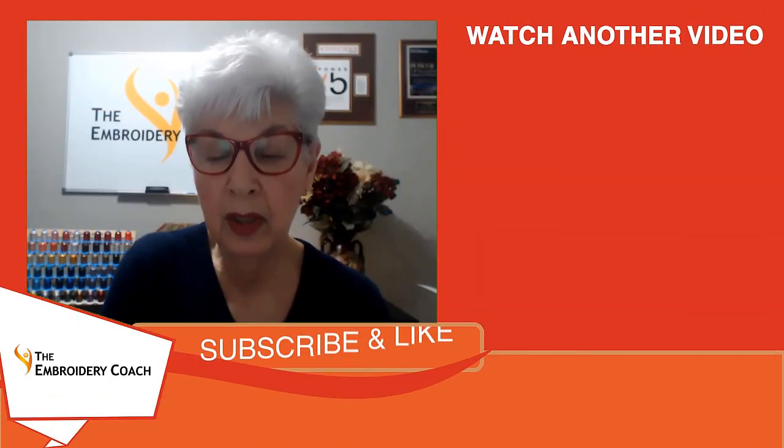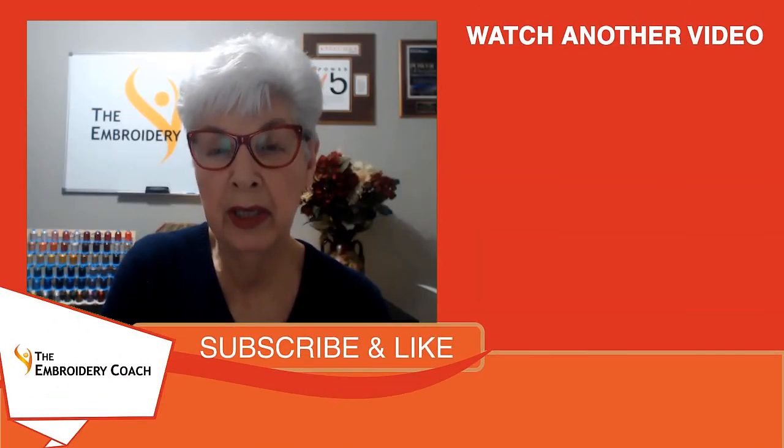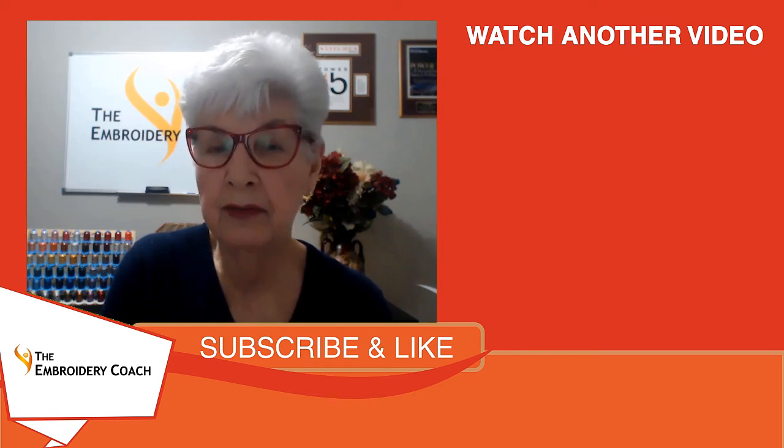Is that a problem you are facing right now? If you want to learn more, subscribe to our channel and watch for our next video. We would love to help you succeed in your embroidery business.